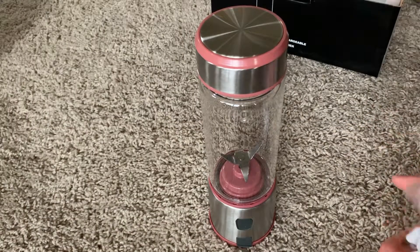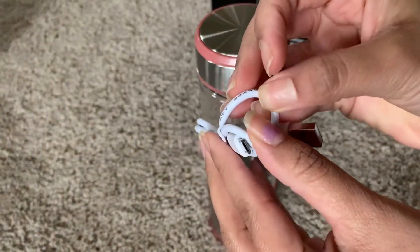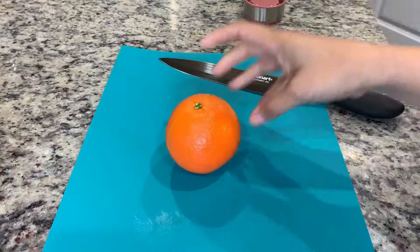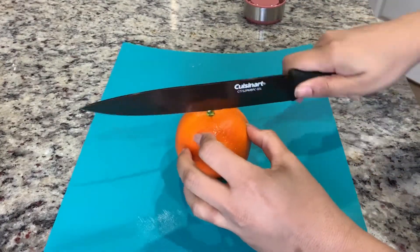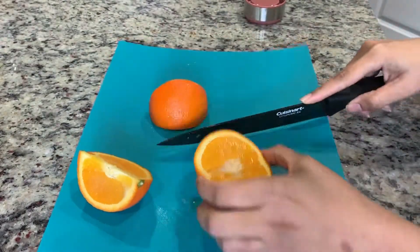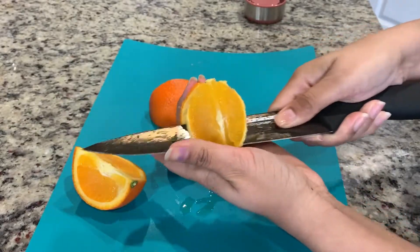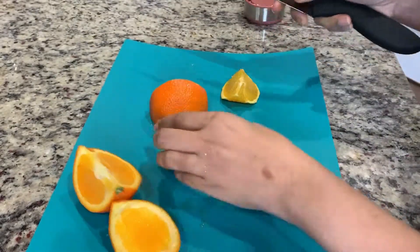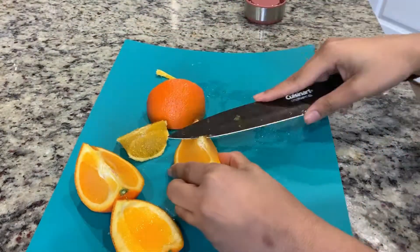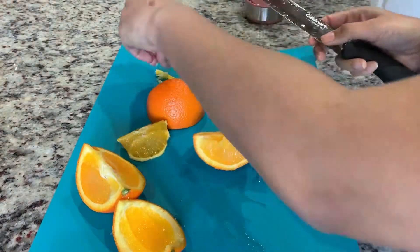This is the charging cable — it's not too long. Just to show you how this blender works, I'm going to use one orange. I'm chopping and peeling the orange into big cubes to blend in this blender.